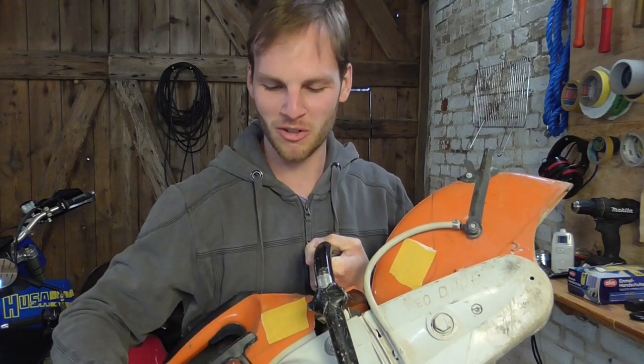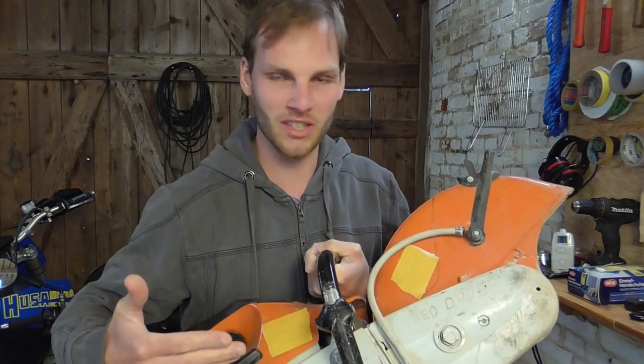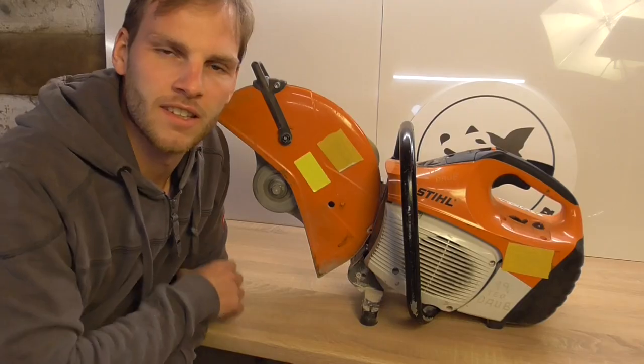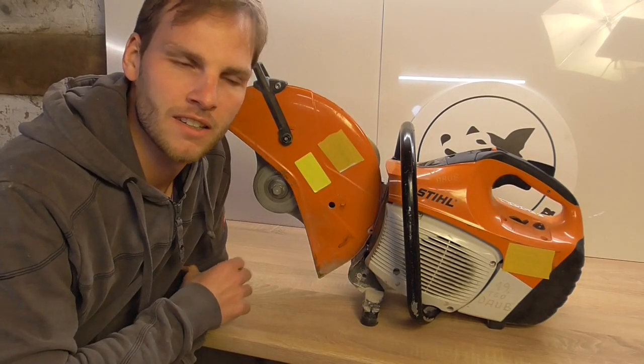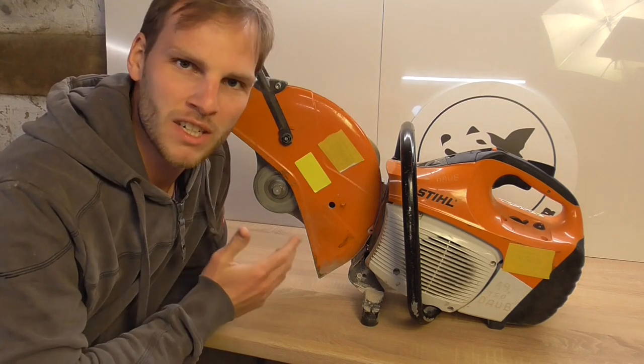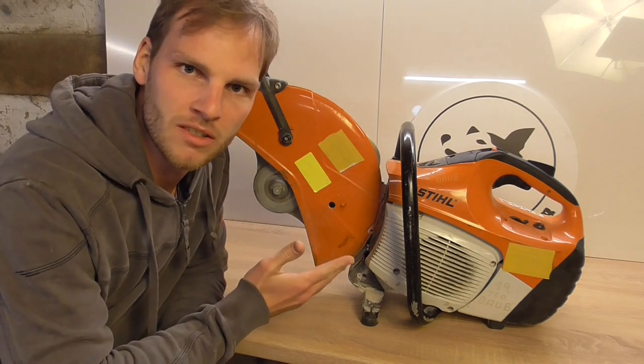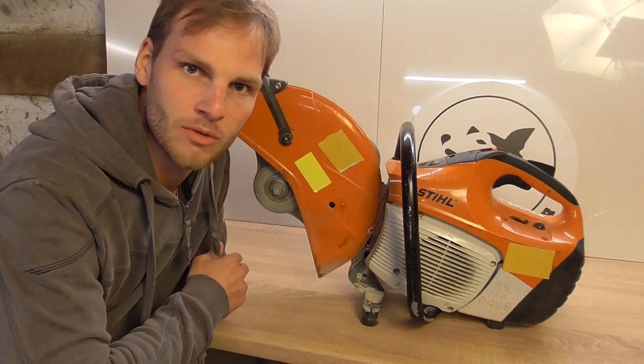This Stihl concrete saw ran for about two hours without two-stroke oil and we want to find out what's all damaged inside. It just stopped running and I think it's pretty bad. The Stihl service said that it's not worth repairing this machine, but I really don't like the idea of throwing this away just because it's too expensive to repair.